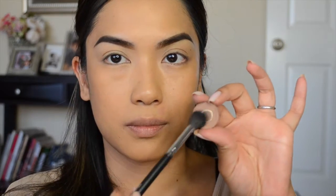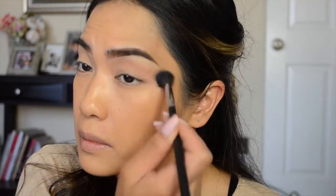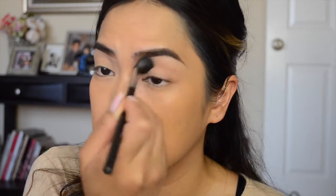Next I'm taking Soft Brown with my MAC 224 brush and blending that throughout the crease as a transition color. Then I'm taking Brown Script by MAC and using it inside my crease with my 217 brush. I put a little bit too much so I'm just going to blend it out into my crease.